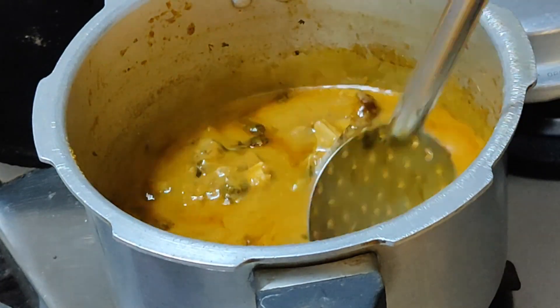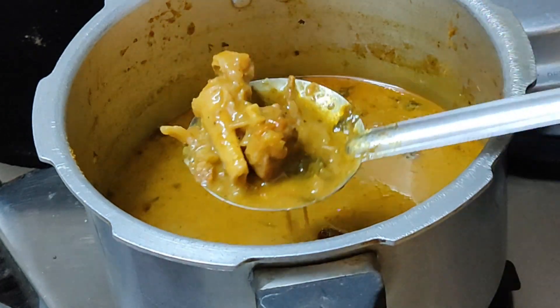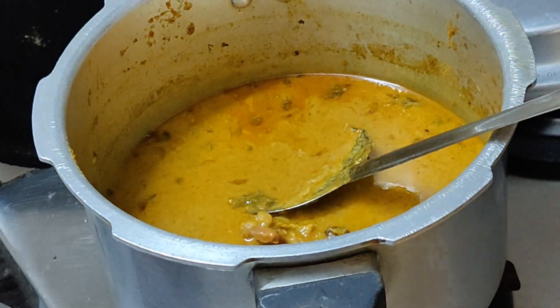Welcome to the video. Now we will show you an interesting recipe. We will make a recipe in my style. I will show you a good sauce.